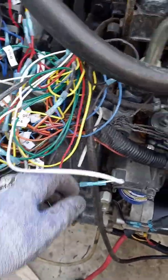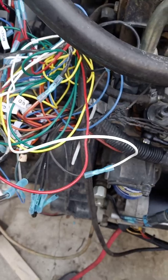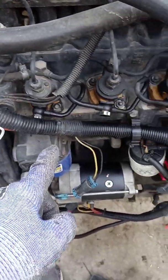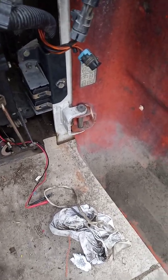That ties into what was left of the burned wire harness right here pretty much, and this all comes over here and ties into that box — the fuse box.